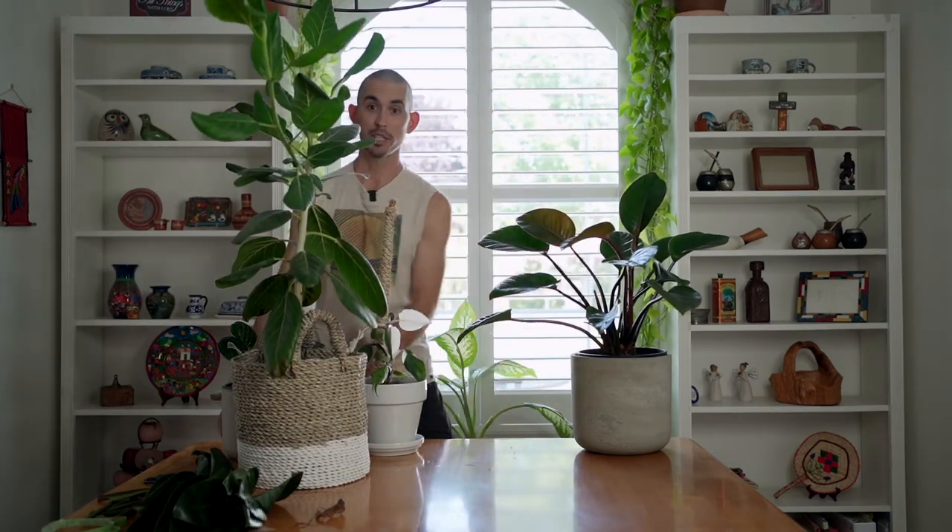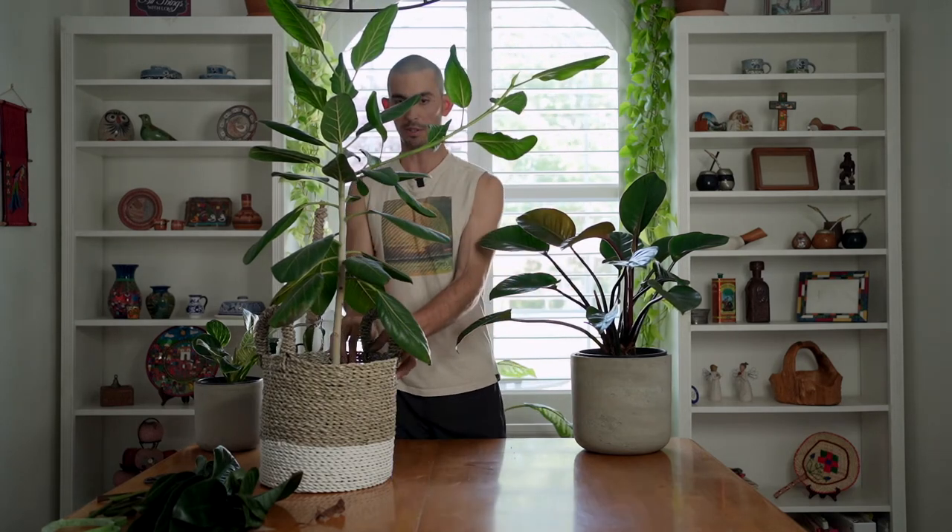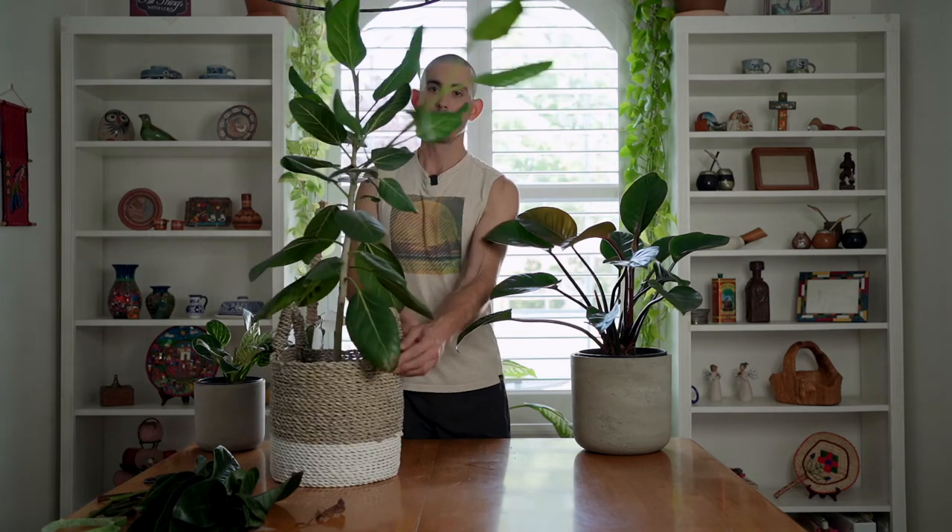It is growing a branch straight out to the side and it's literally almost as tall as the whole plant. This thing is maybe three feet tall at the most and I do not want a branch going three feet out to the side. With a tree like this you can do what's called directional pruning, which means that depending on where I cut it the new stem is going to go in the same direction as the leaf I leave there.